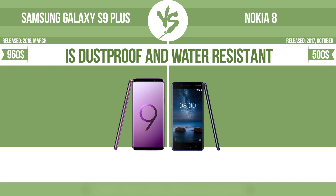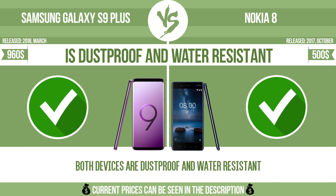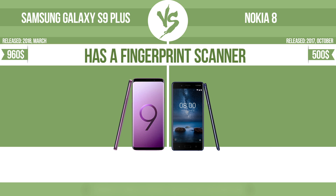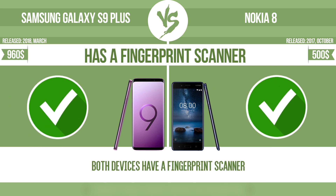Is dustproof and water-resistant. Is dustproof and water-resistant at a depth equal to or greater than 1 meter. Has a fingerprint scanner. The device has a fingerprint scanner which identifies the user.